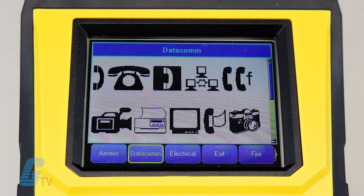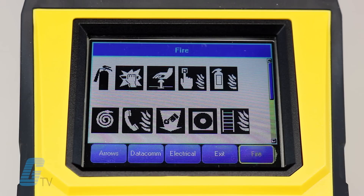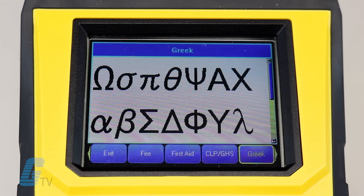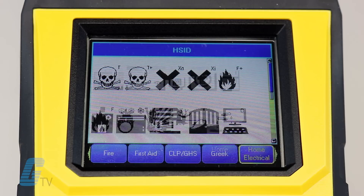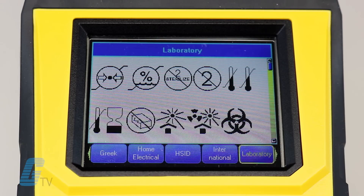While the TLS2200 included 44 symbols and graphics on the keyboard, the BMP61 includes over 450 built-in industry symbols with support for international symbols and downloadable graphic files.